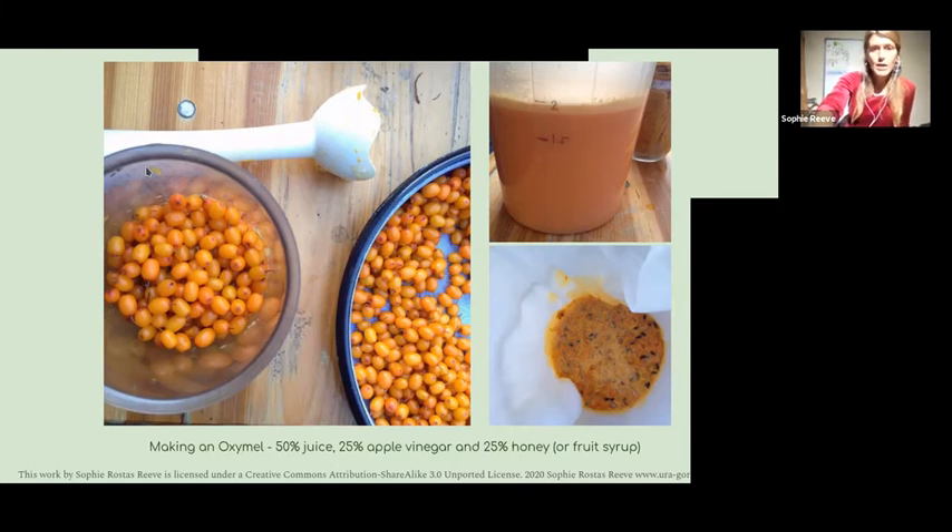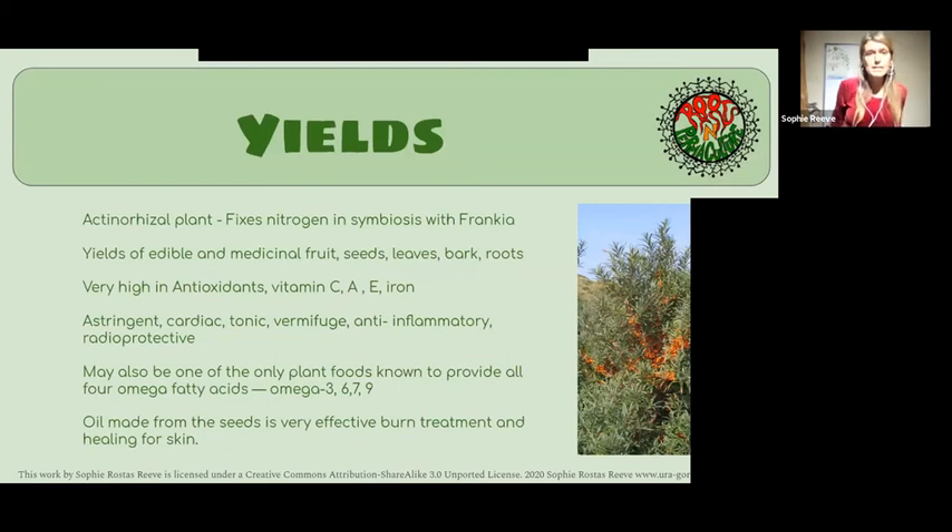You can also make a really good chili sauce — mix the juice with chilies and it makes an amazing fruity chili sauce. As mentioned, it's actinorhizal, working with Frankia bacteria. It's got a lot of medicinal properties: astringent, cardiac tonic, vermifuge, anti-inflammatory, and radio-protective. Interestingly, you can make an oil from the seeds which is good for burns, including radioactive burns — it's been used on people who've had accidents with radioactive material.